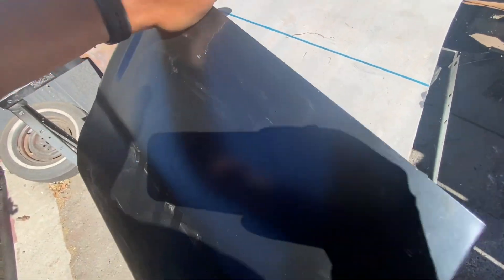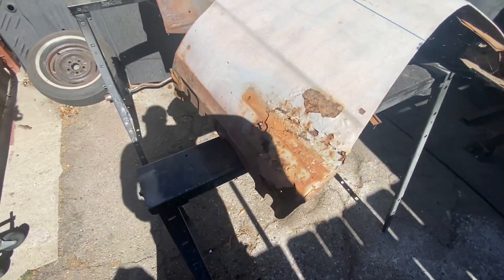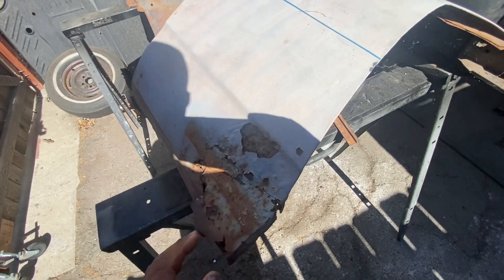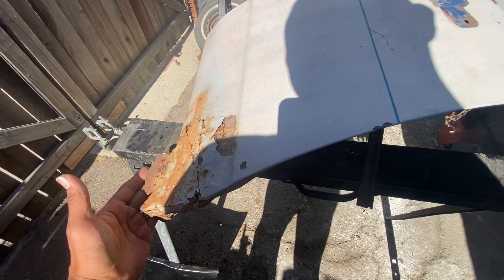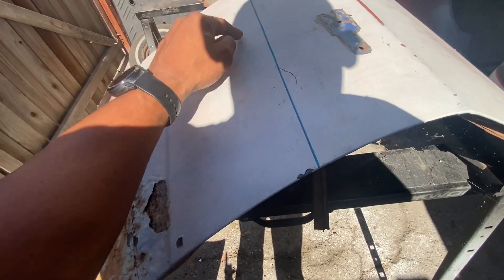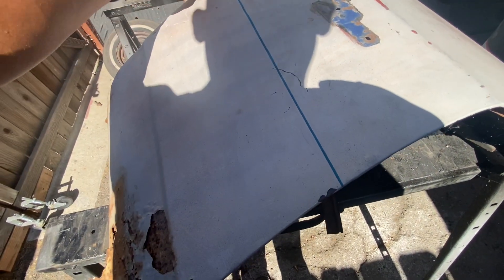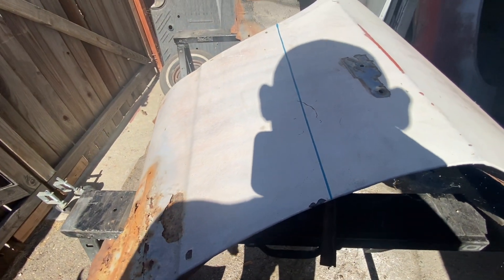Let's take this off. Before I do that, I'll get my plasma and just cut somewhere like here. So that way, when I do lay it over, it folds the way it's supposed to be down here. But I can rivet it in and then make my final cut and then weld as I go. So that's how we're going to do this one.